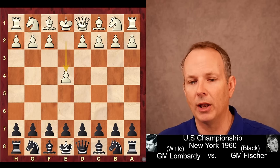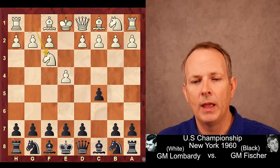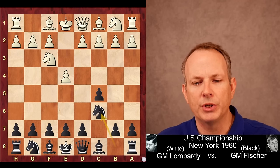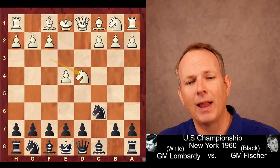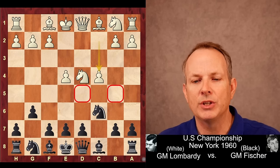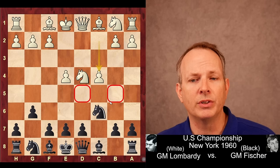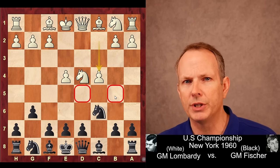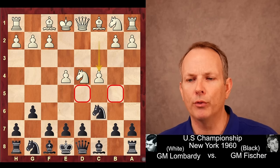E4 is the move played by Lombardi. Fischer responds with the Sicilian, which he pretty much always did. Knight to F3 and D6. Now, to understand this game, if black had played Knight C6, D4, CD4, Knight D4, and then G6 — the accelerated dragon — a common response from white is C4. This is called the Maróczy Bind, and the idea is to create a bind on D5 and B5, which makes it very hard for black to liberate his position. This is possible because black made a pawn move on move 4.